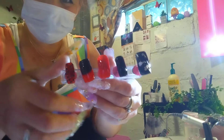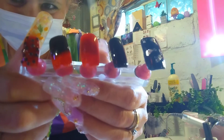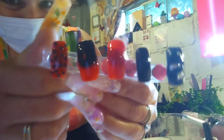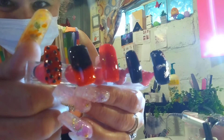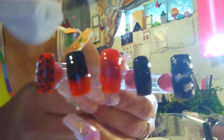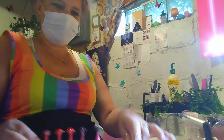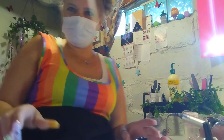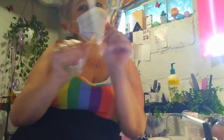Yes, they are. My camera is not quite doing justice. These are pretty cute — not too bad, not too bad. I'll rock them! Let me know what you guys think in the comments down below, and I'll see you again!